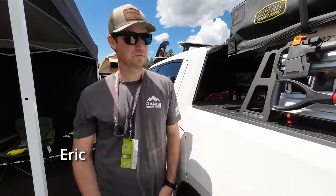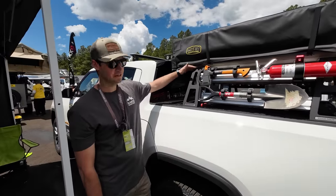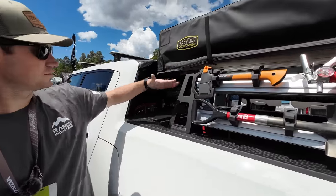I am here at the Range booth talking to Eric. He's with Range and they've got something special here — an R1T. I wanted Eric to walk us through what they've got and tell us how it connects specifically to the Rivian.